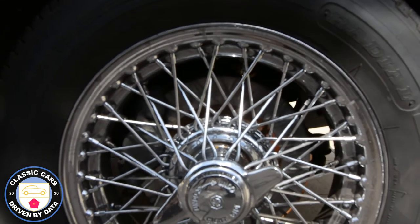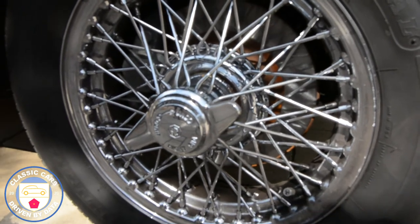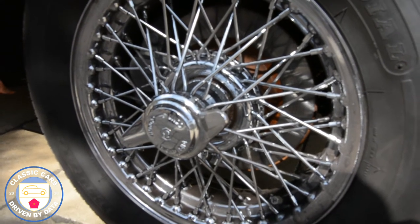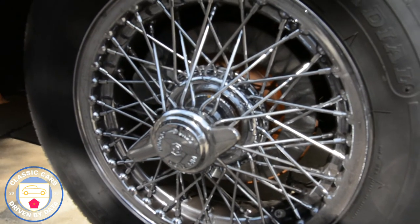There you see the front wheels in great condition, with the knockoffs — you just spin them off, change the wheel, pop the wheel back on, spin it back on again. Sort of racing style knockoffs versus five lug nuts.